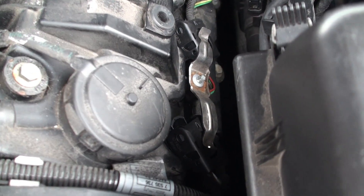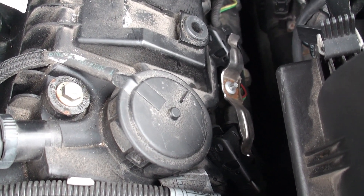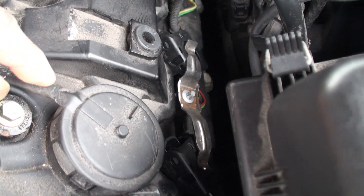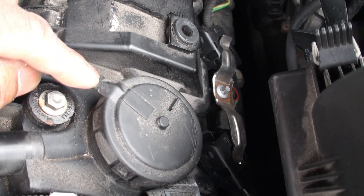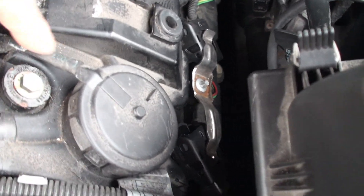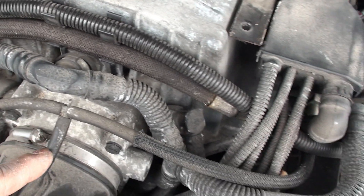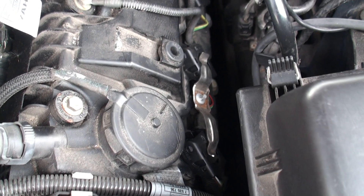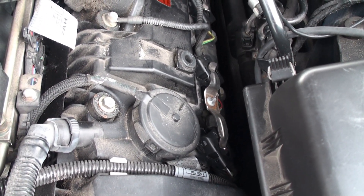I bought the new ones on Amazon, but they don't come with the nipples. There's a little nipple on the original that's different from the one I bought. So I'm going to reuse the same caps, because there are two vacuum lines on each one and you have to reuse the same caps.